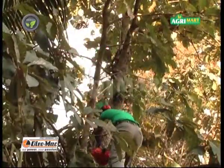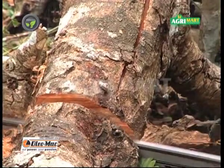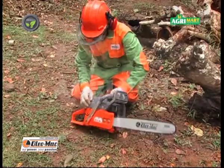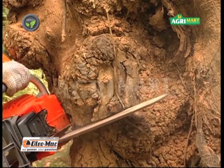We can operate this chainsaw safely by standing on the tree. Do not forget to mix 2T oil with petrol at the correct rate. Maintain proper oil level since it is necessary to lubricate the saw chain. Keep the air filter clean during continuous and heavy work.